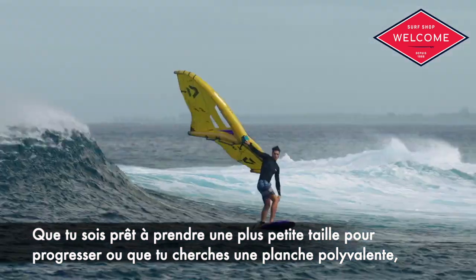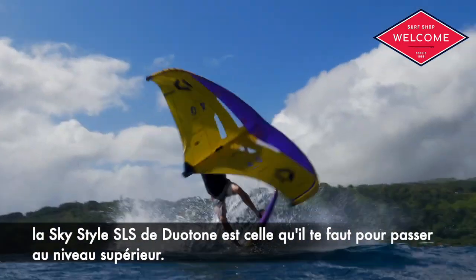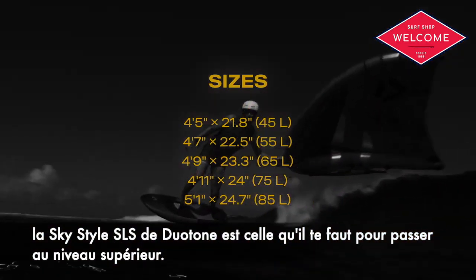Whether you're ready to downsize and elevate your wing game, or looking for a board that can handle it all, the SkyStyle SLS from Duotone is your ticket to the next level.